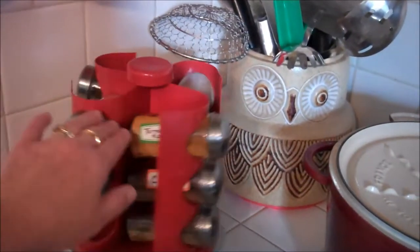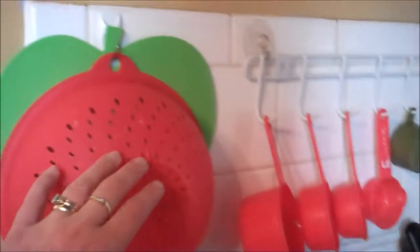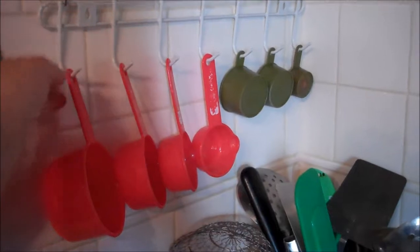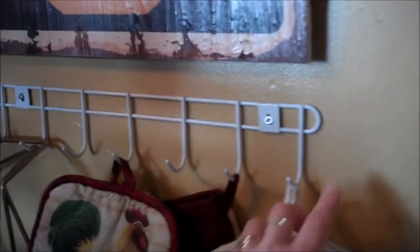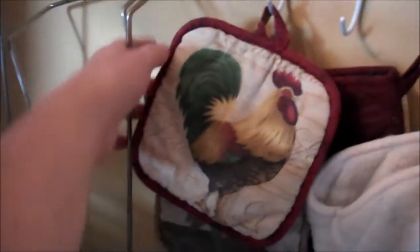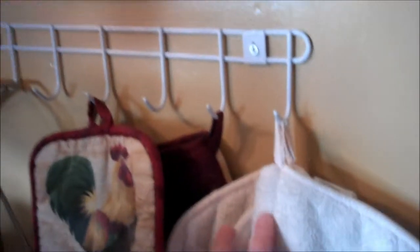There's some of my spices. I have what I think is a Command hook or a 3M hook — I guess that's the same brand — and some plastic suction cups up here in a rack from, I think, the dollar store. And then I have another one that I actually screwed into the wall here that holds metal things and some pot holders.